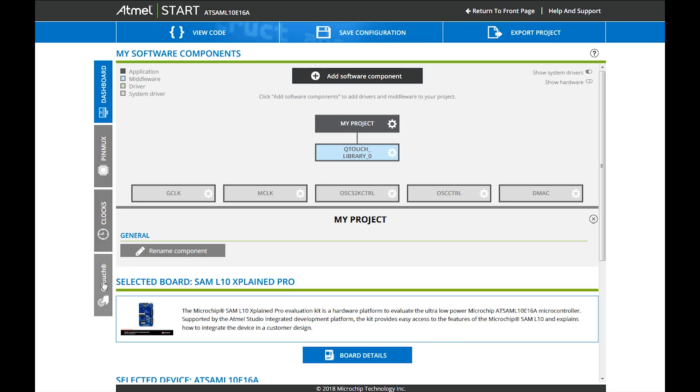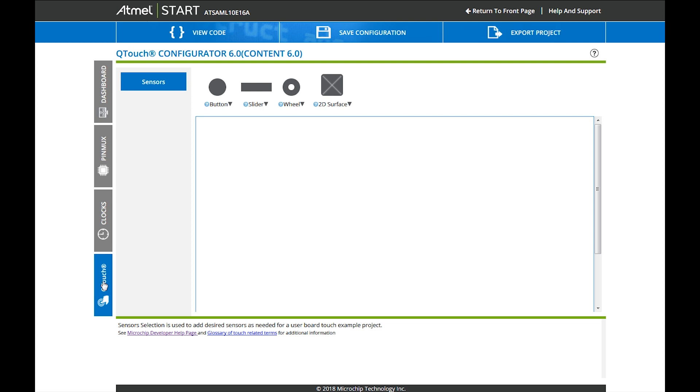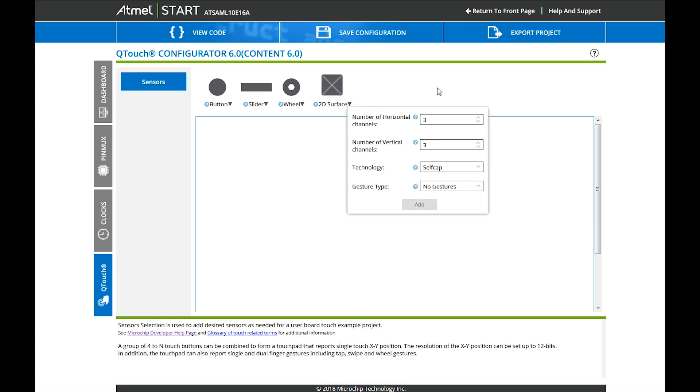The rest is configuring our touch library. This is all about a touchpad, so we won't need buttons, sliders, or wheels — we want to do a touchpad. As we learned in video 1, we have a 5x5 matrix, and for the purpose of this video I want to show you everything, so we go for one and two finger gestures.